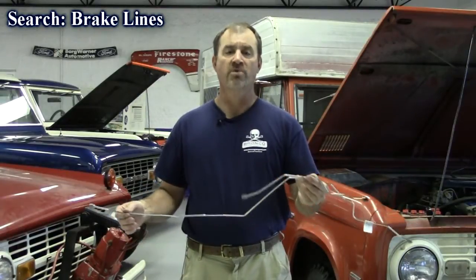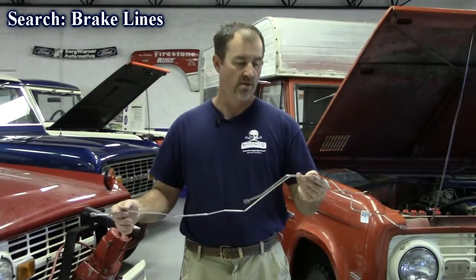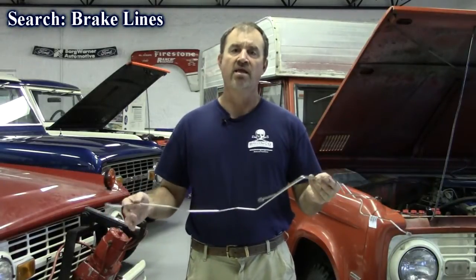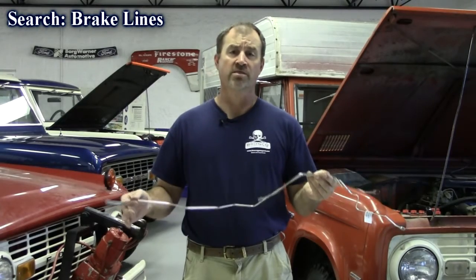These are specifically for an 8.8 Ford rear end — fits your Bronco and your pickup. You just buy them, bolt them in place. They're really nice, all machine bent CNC. We have these for 9-inch, 8.8, and basically any brake line you need on a Bronco, we have it here and can sell it to you.